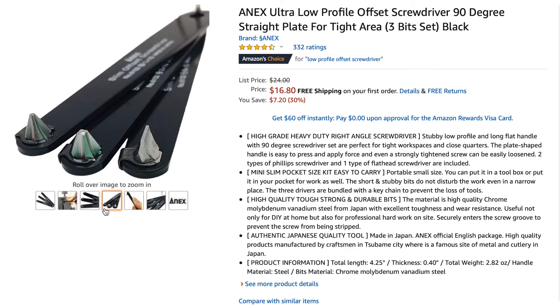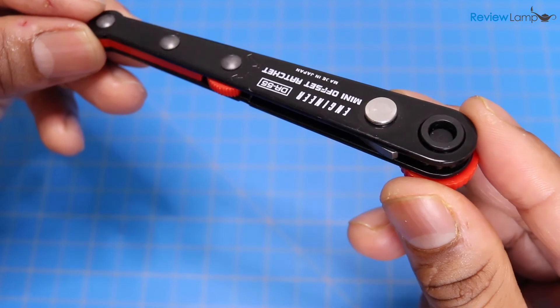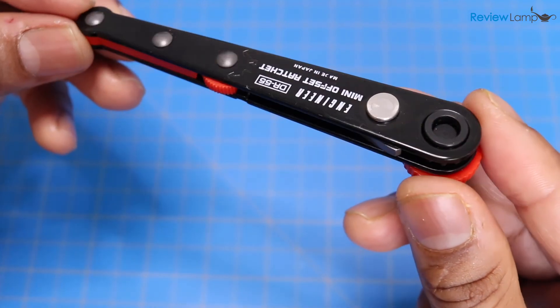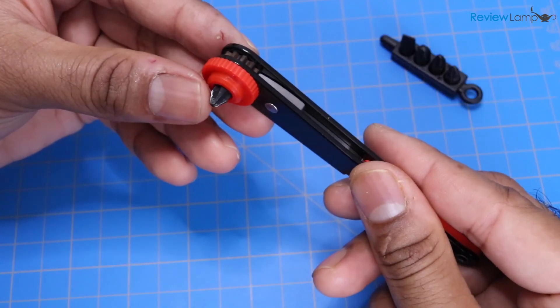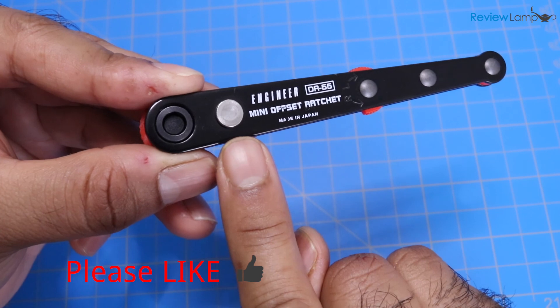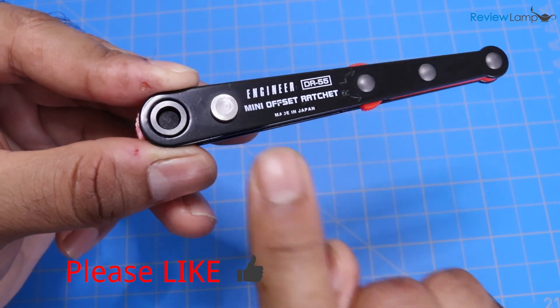I'll leave a link to both the DR-55 and the Annex set right below this video, so feel free to check that out. If you own one of these, I'd love to hear about your experience, so leave me a comment below. I hope this video has been useful — if it has, please give it a thumbs up and subscribe to stay tuned for more reviews, unboxings, and how-to videos. Thanks for watching, and see you on the next one.